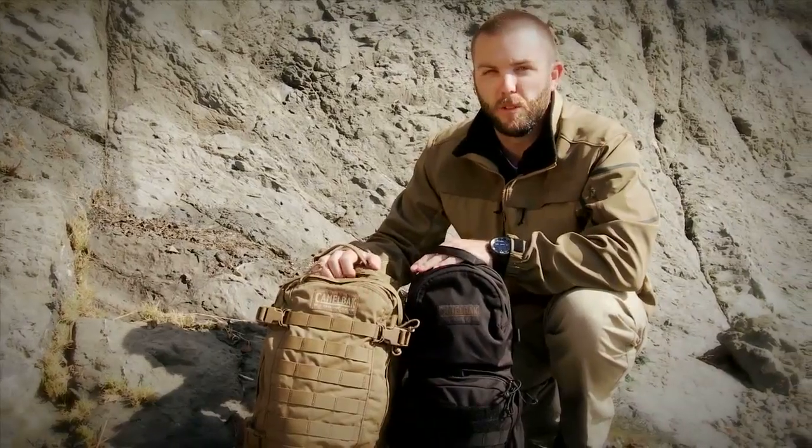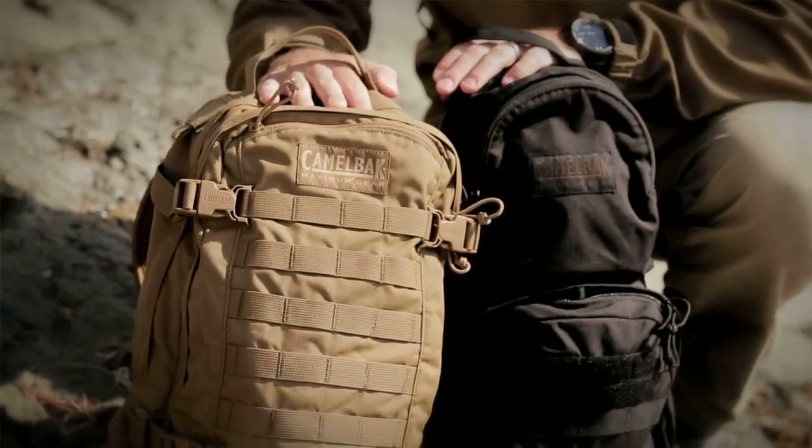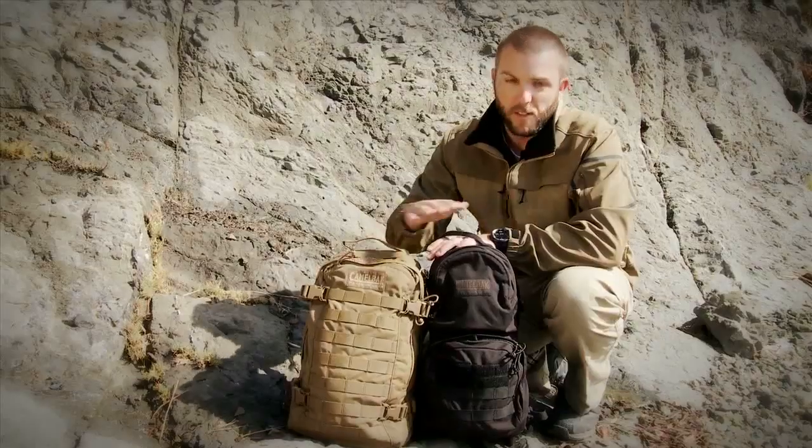Hey, Seth here from CamelBak. I want to cover two of the most dynamic packs for use in any scenario — some of the best sellers and longest lasting packs we've made from our military line at CamelBak. This is the Hog, and this is the Mule.